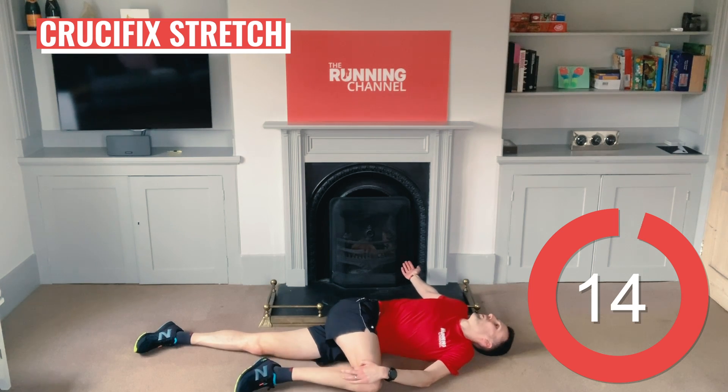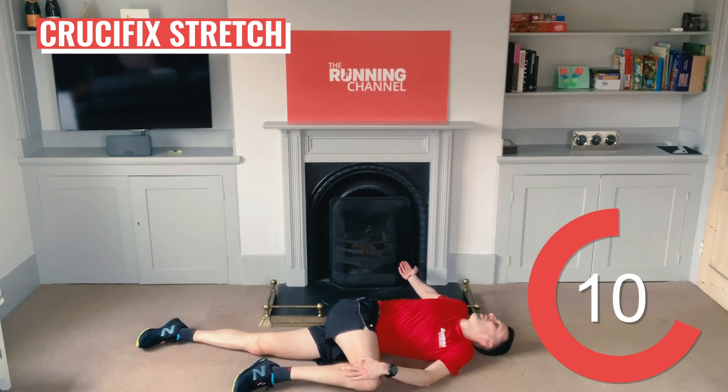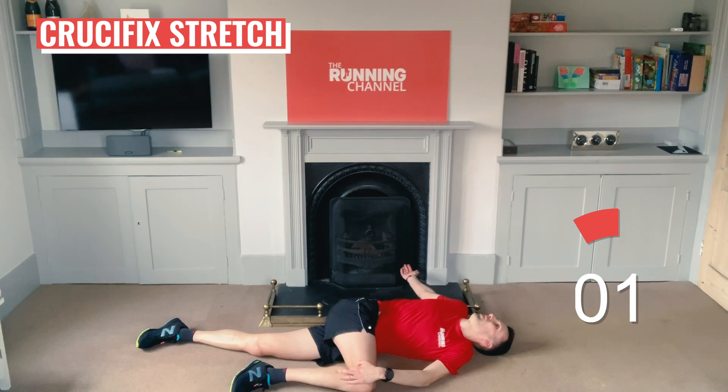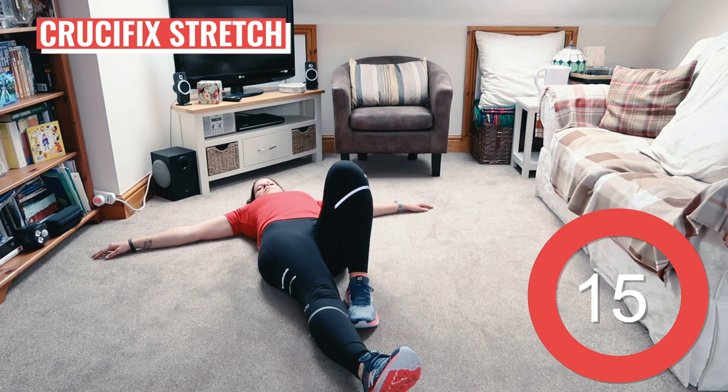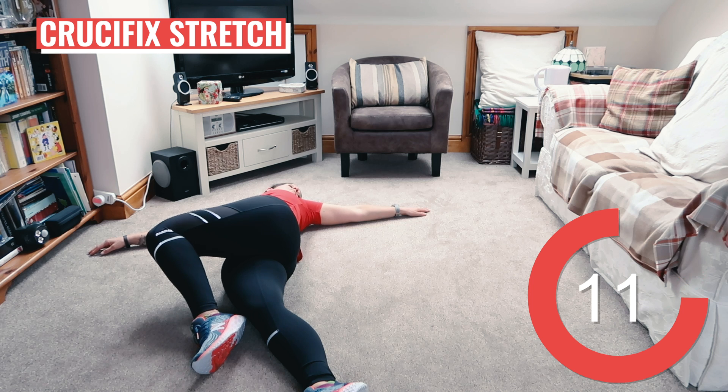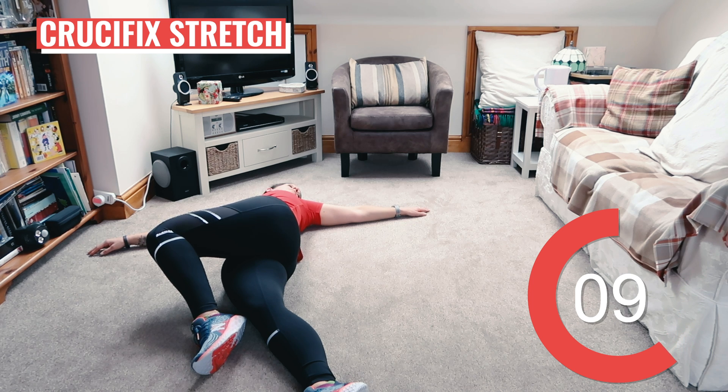Stay on the floor on your back with your arms stretched out to the side and bring your right knee to a bent position, foot flat on the floor. Lean your right knee over to your left-hand side so that your right hip twists over your still-straight left leg. Repeat on the other side. This is a great stretch not only after a workout like this but also at the end of the day if you spend a lot of time sitting down.